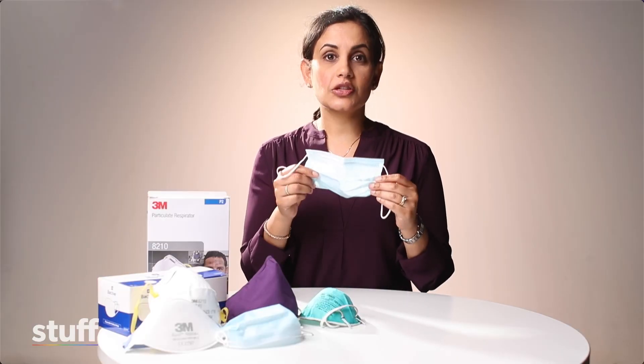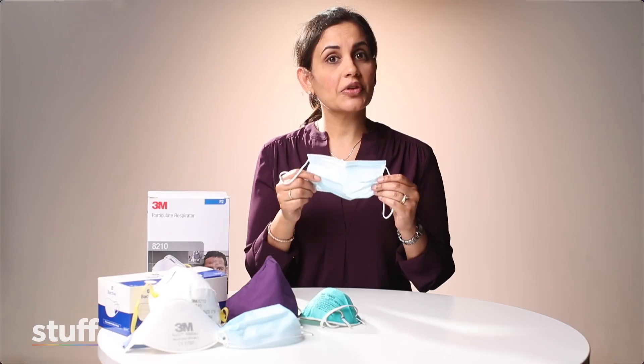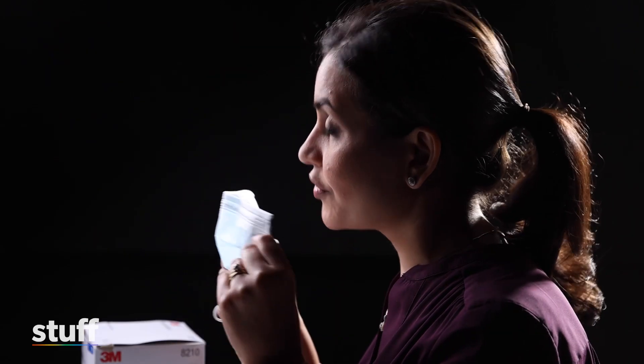The good news is a surgical mask provides very good protection. The main difference between a P2 N95 mask and a surgical mask is actually the fit of the mask as opposed to the filtration. So I'm going to show you three very easy hacks whereby you can improve the fit of your surgical mask.